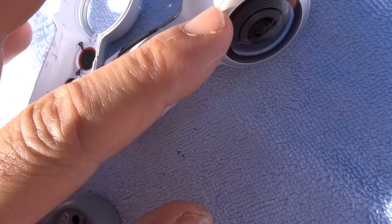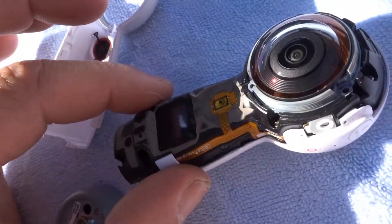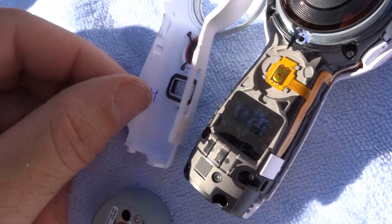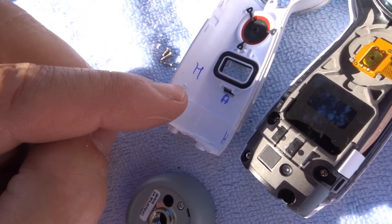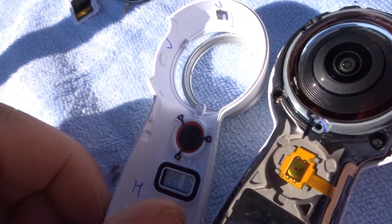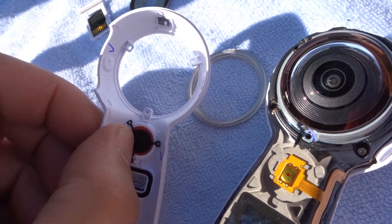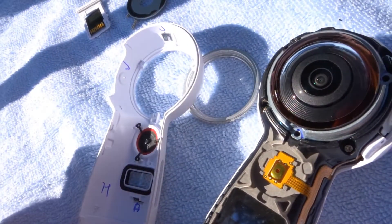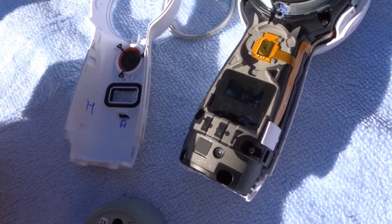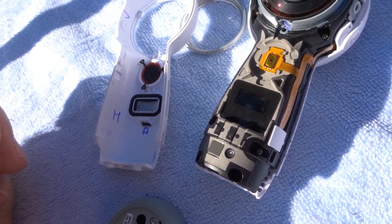You'll most likely have to unscrew this ring to get this part off as well. Is it worth it for you? Not at all. But look inside — they've marked all these areas of interest. That's the look at the partially opened Samsung Gear 360.